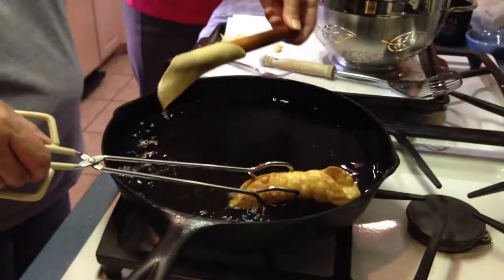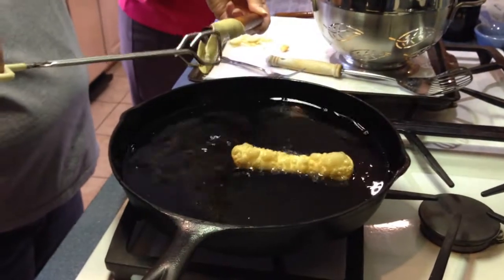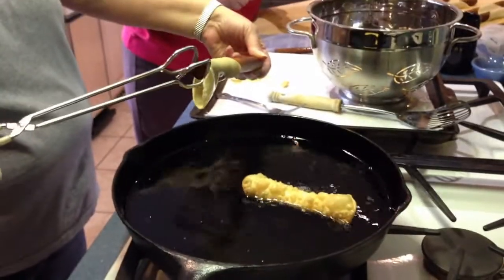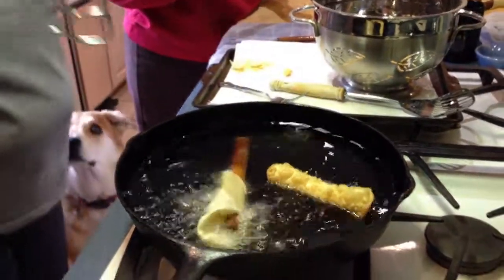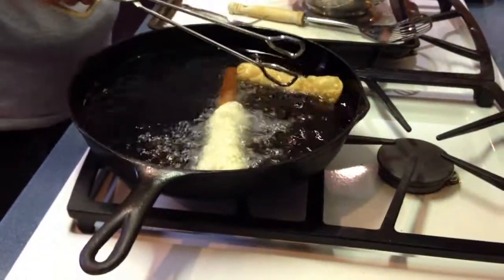In it goes. It slid right off the stick — disaster! This is what we call a tester. We'll be eating this one.